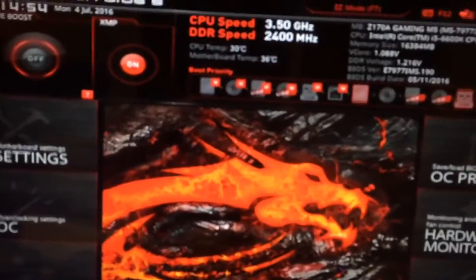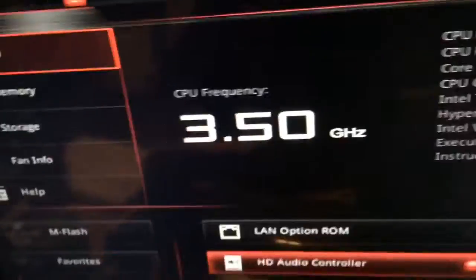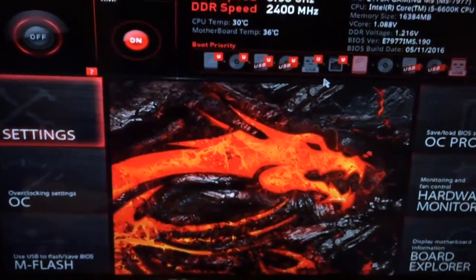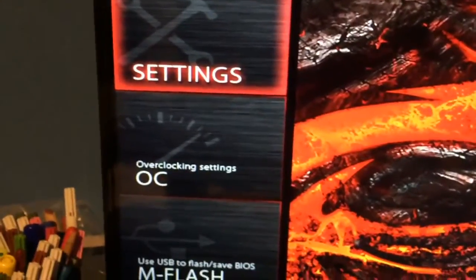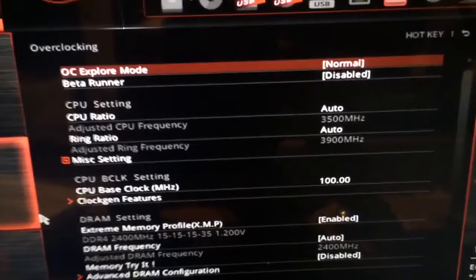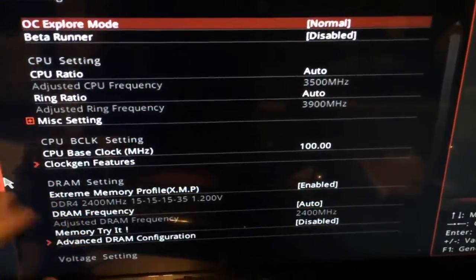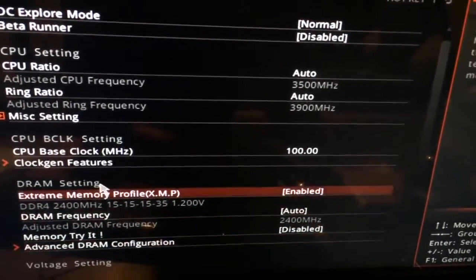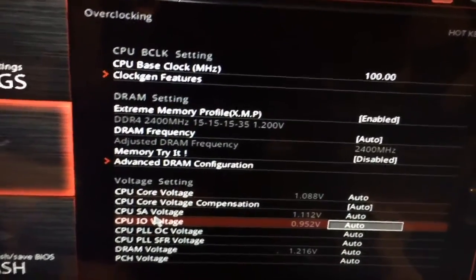There we go. Now what we want to do — probably the first time you enter the BIOS you're going to be in this mode which is easy mode. I'm gonna go up here to the CPU ratio, and down to the CPU voltage core — the V-core right here. Those two are the important ones in this guide.